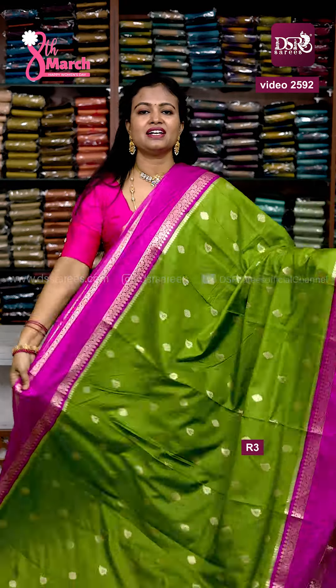In this video, Women's Day special surprise sari — iconic big border sari, mehendi green with navy blue combination, printed pallu and blouse. 799 rupees sari for just 599 plus shipping!